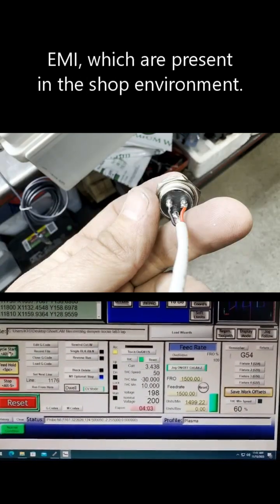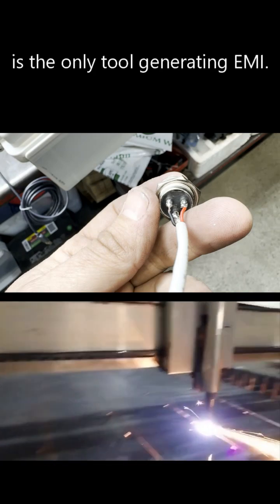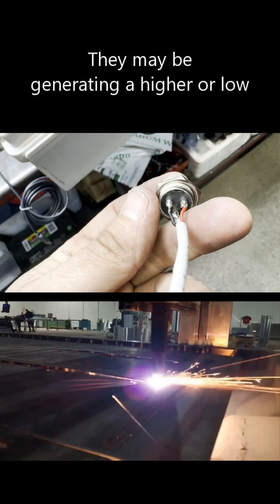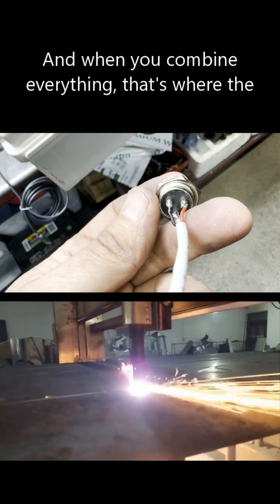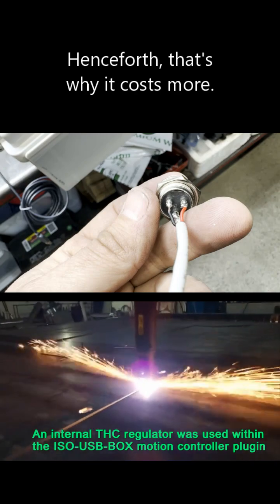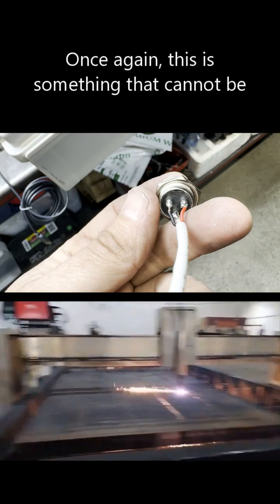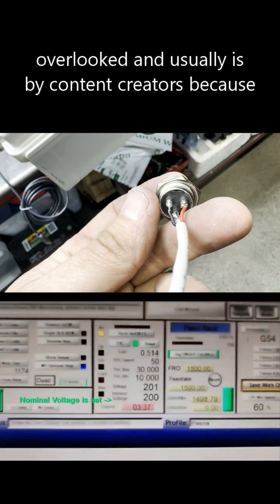A common misconception is that the robot itself is the only tool generating EMI — that's not true. Any other electrical devices in your shop are also generating EMI, possibly at high or low frequencies. When you combine all of that, that's where the double shielded cable is most effective. It costs more, but it's justified by having peace of mind that you've invested in the correct tools. This is something that cannot be overlooked, and usually is by content creators because they can't justify the price or they lack the knowledge.